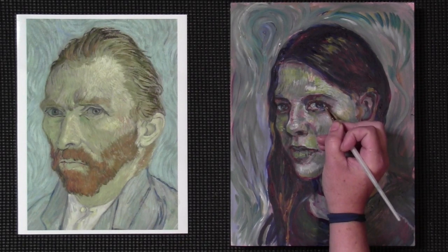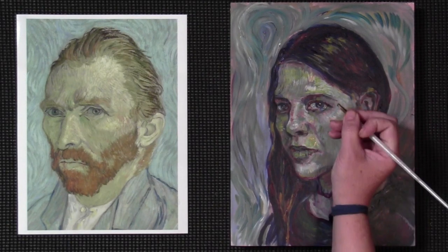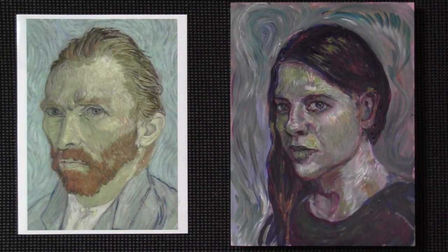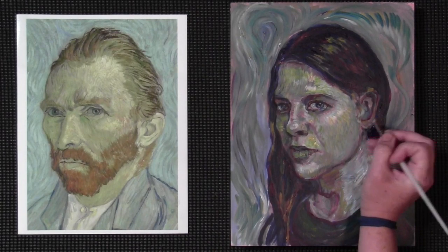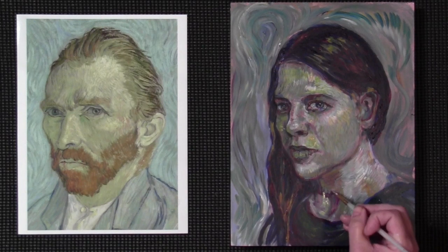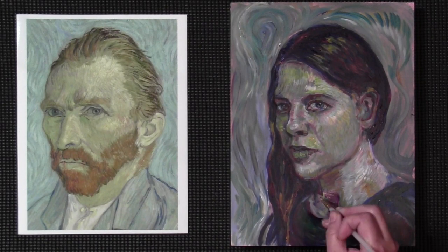I'm adding a little bit of light to the eye. I think one thing that makes Van Gogh's portrait so striking is the intensity in the eye, so I'm going to see what I can do to achieve that. This area through here is still a bit of a mess — I'm going to take a few strokes and see what I can do to fix that. I'm just using these short, fast little strokes.